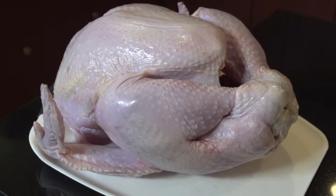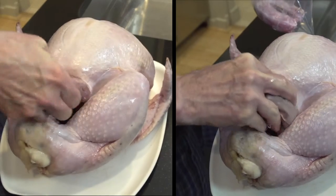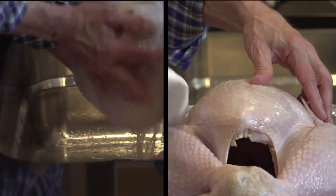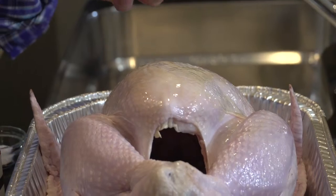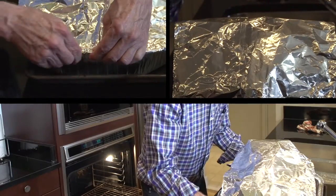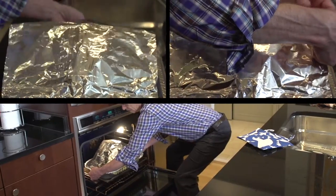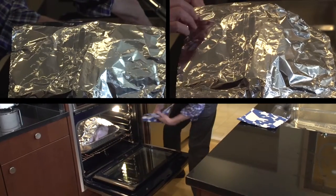First I'm going to unwrap the turkey and save the roasting directions from the wrapping. Then I'll remove the excess parts from the cavity and set those aside. Then I'm going to rinse it inside and out, dry it down, rub it with a little bit of olive oil, salt and pepper it, make a tent for it with tin foil, and put it in a preheated oven at 325 degrees Fahrenheit for one hour less than the full cooking time it needs.